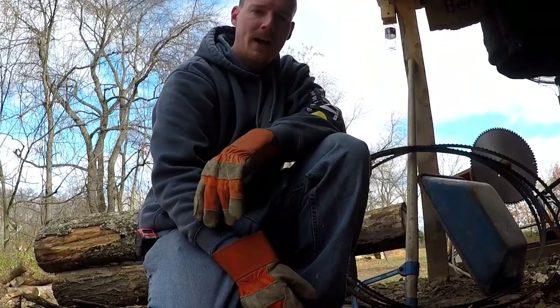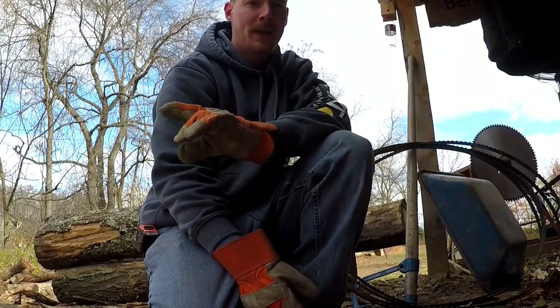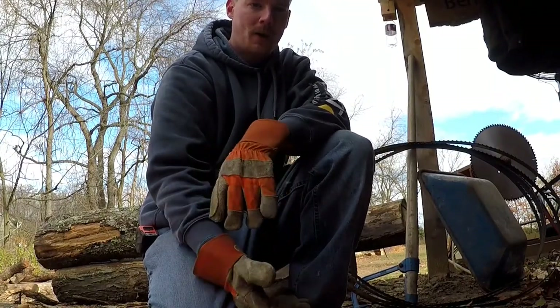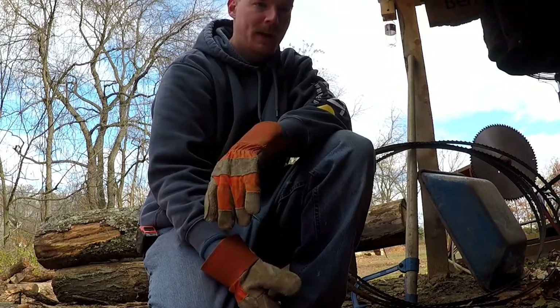Ben here, another video for you today. I'm just going to explain a little bit about my saw blades on the sawmill, how I get them in, how I open them up, and exactly what I do with them.